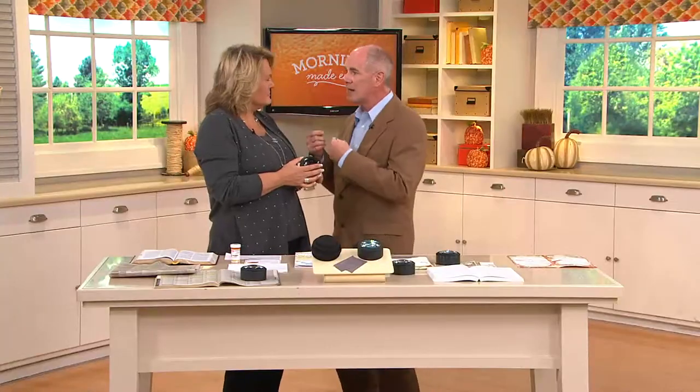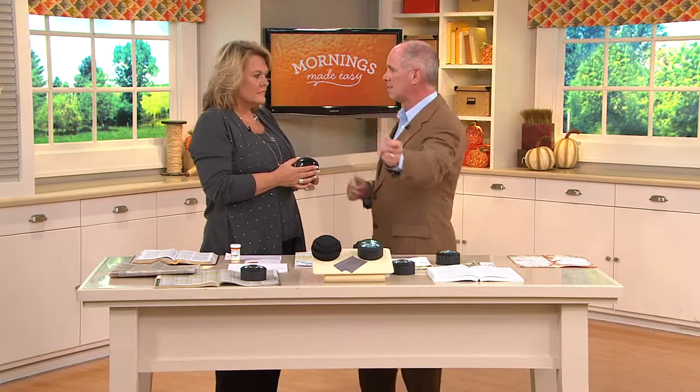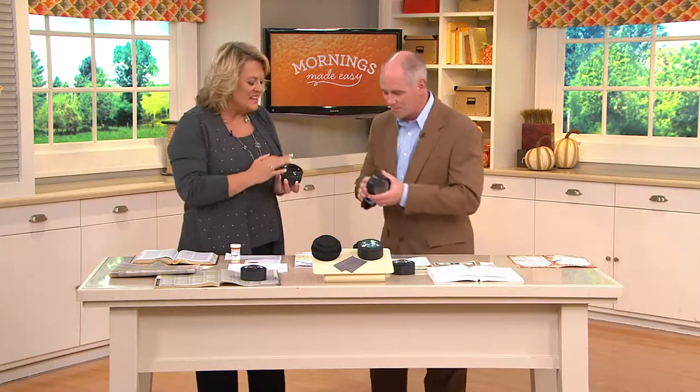This is Lori Pickford. She is one of our health experts here at QVC. This is about independence. This is about alleviating the frustration that comes from having 17 pairs of reading glasses all over the house and not being able to find one. You're exactly right.